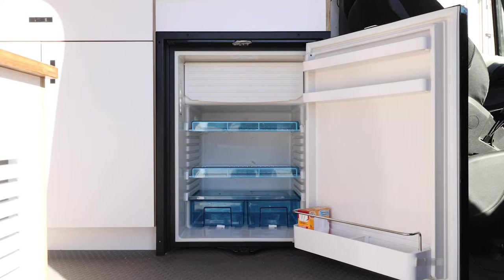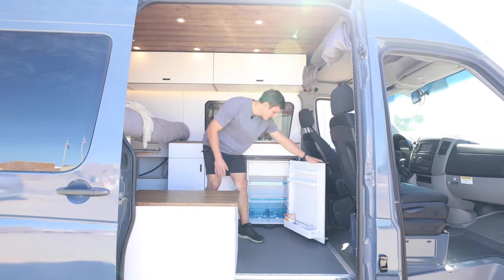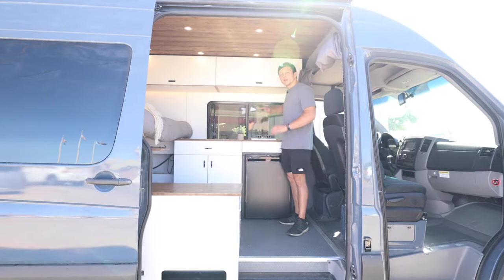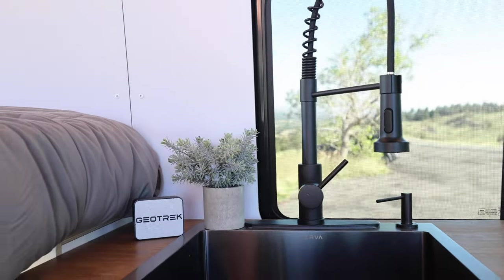Next is the massive fridge — it can hold so many cans and has tons of space. You can probably fit about four quarts of ice cream in there. Then we have the two-burner cooktop so you can cook awesome meals. Crack the window and it's really nice — you can cook inside.